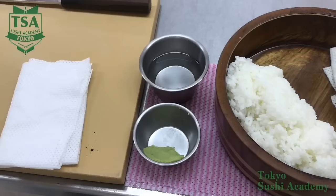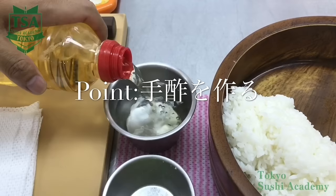How to make sushi? In this movie, I would like to explain how to make sushi.